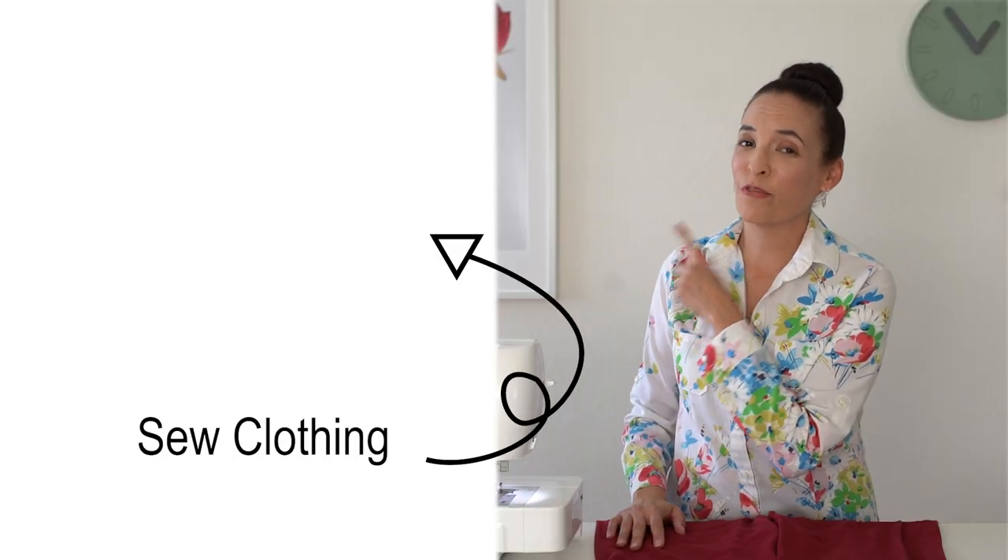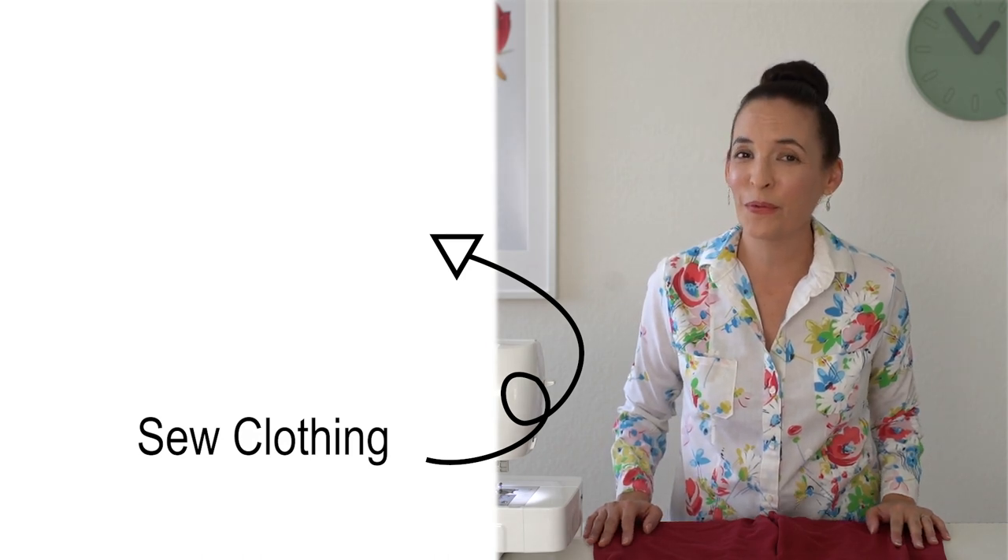Check out this playlist for more projects to sew your own clothes or clothes for others.